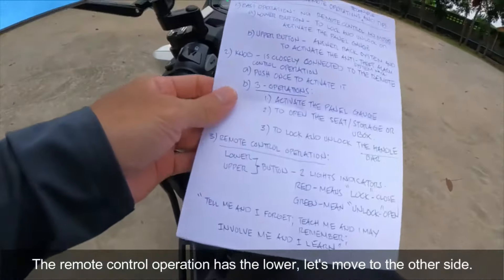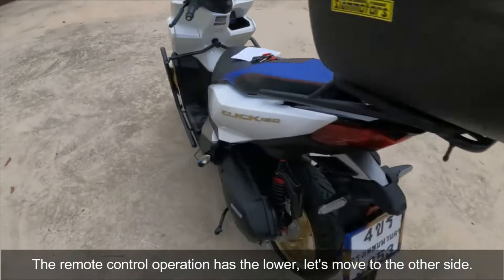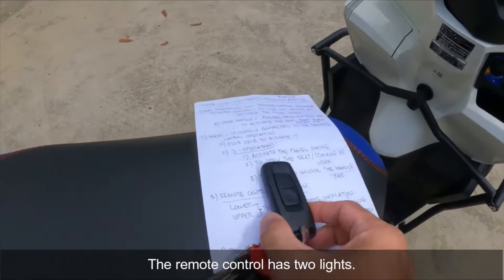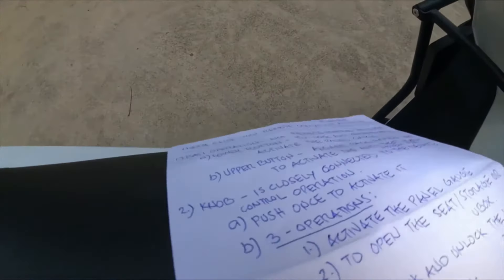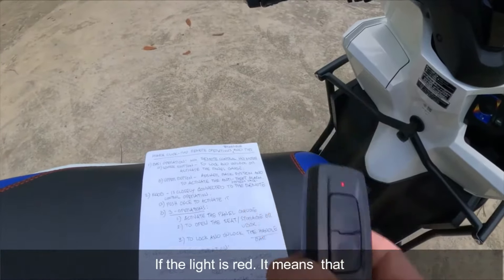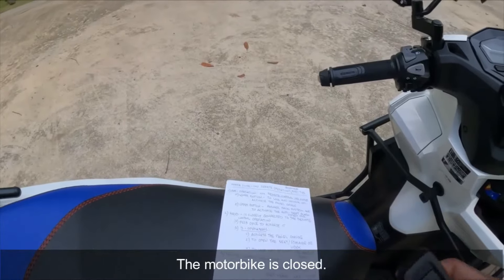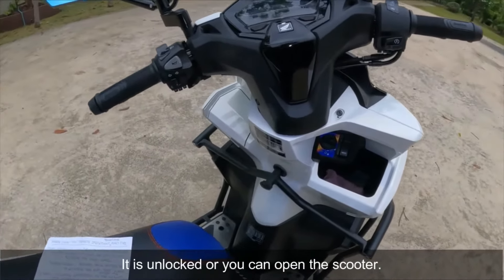Ang remote control operation ay may lower at upper button. Ang remote control ay may dalawang light indicator — green at saka red. Pag nag-red yung ilaw po, it means lock yung motor or close. Pag green naman, ay naka-unlock or pwede mo nang ma-open yung motorcycle.